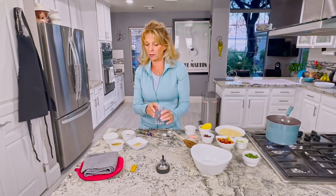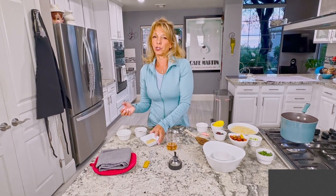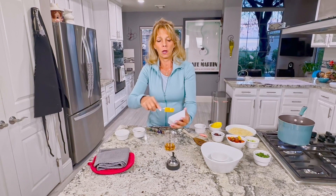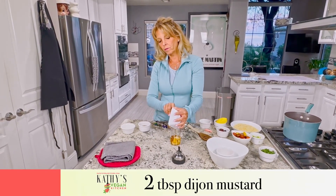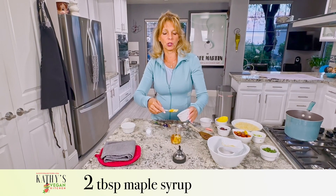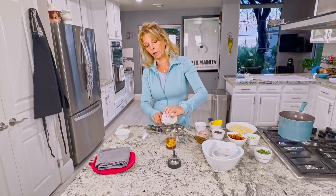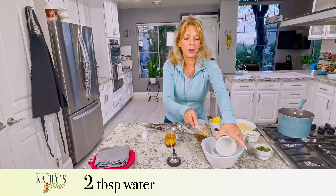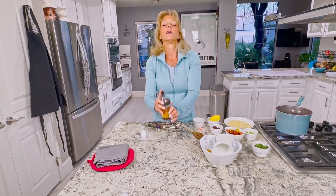The dressing is real simple — you do not need a blender. I have a quarter cup of champagne vinegar. Champagne vinegar is exactly what it sounds like: red wine vinegar comes from red wine, white wine vinegar comes from white wine, this comes from champagne — but it is vinegar, not alcohol. I have two tablespoons of Dijon mustard, two tablespoons of maple syrup — you can sub date syrup, agave, or any other sweetener you prefer. And two tablespoons of water. When you replace oil with water, it acts as an emulsifier and it takes that bite out of the vinegar so it isn't so strong.